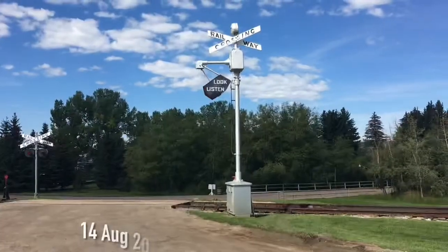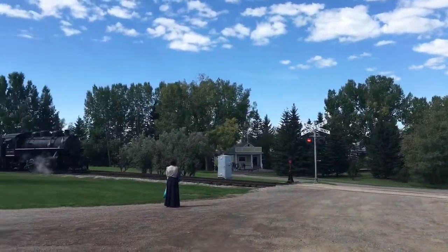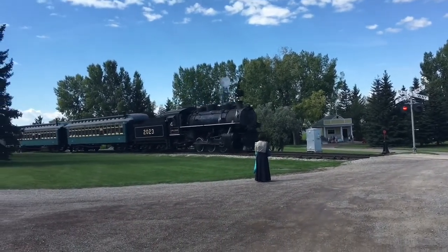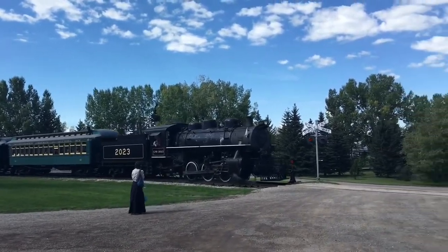Boiler above, and the running gear in the frame below. And there's the firebox. Big train.